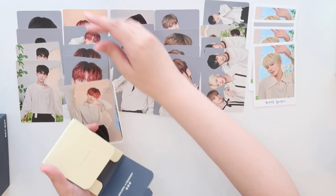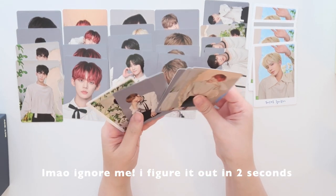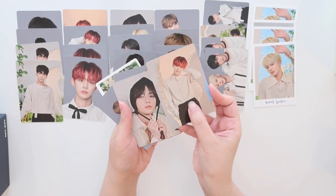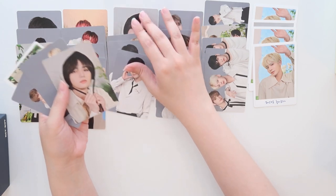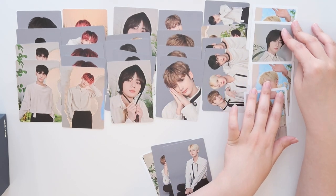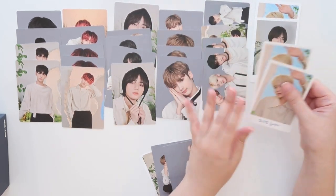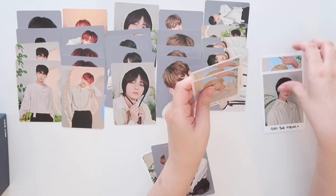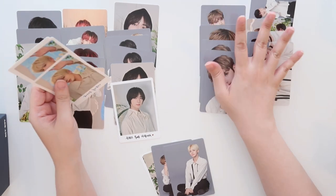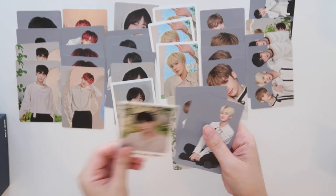I think this one might be different. But why is Yeonjun on top? I don't think they gave me a Soobin. Wait — okay, I'm stupid. These aren't extra — they're just part of the pack. My Tae card... no wonder I was like, I'm missing a whole row for Tae here. Okay, that is totally my bad. Let's rearrange this. Crisis averted — we do have a Soobin, he's just down here.